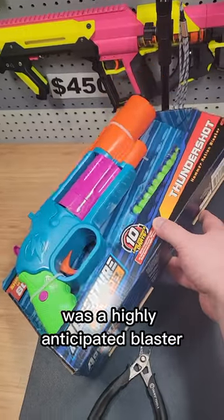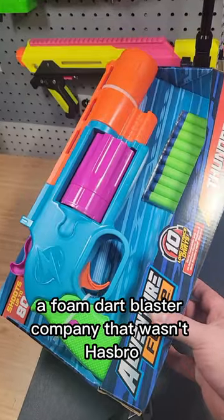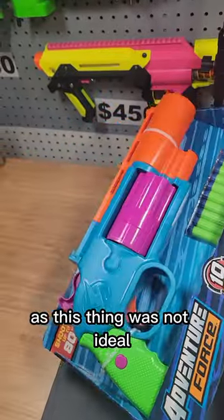The Adventure Force Thundershot was a highly anticipated blaster because it was the first time a foam dart blaster company that wasn't Hasbro released a hammer-primed blaster. However, this caused a lot of controversy as this thing was not ideal.